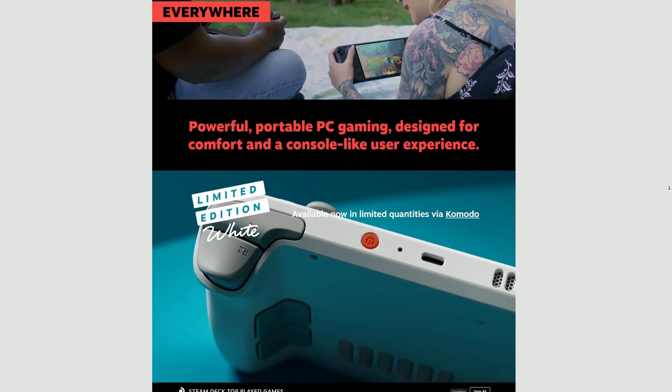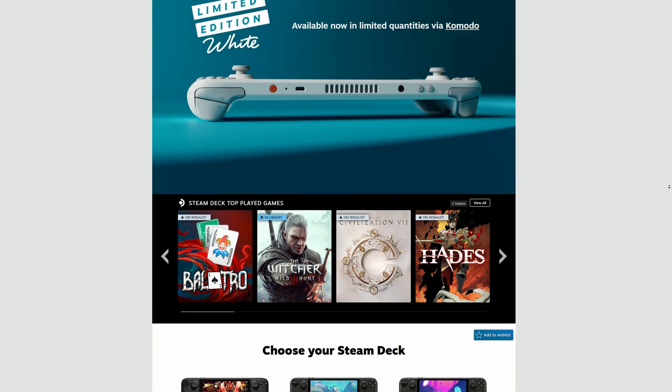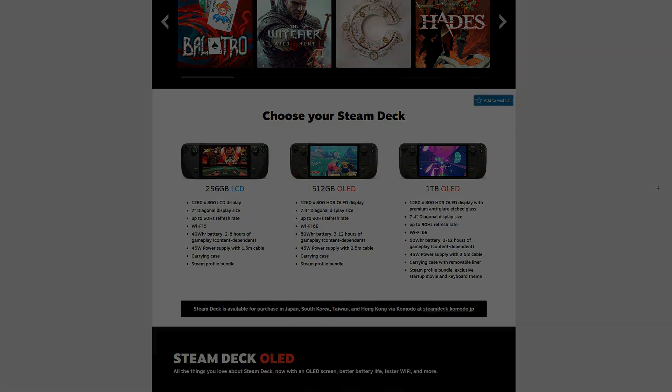Now, if we compare that to a Steam Deck, SteamOS feels like it was made for handheld gaming — everything just works seamlessly. Sure, I'd lose out on some games that need anti-cheat like Fortnite, but honestly I don't mind. Windows is just too bulky, and I'd rather use something like SteamOS.